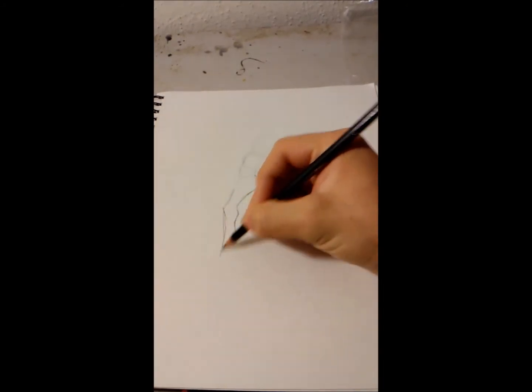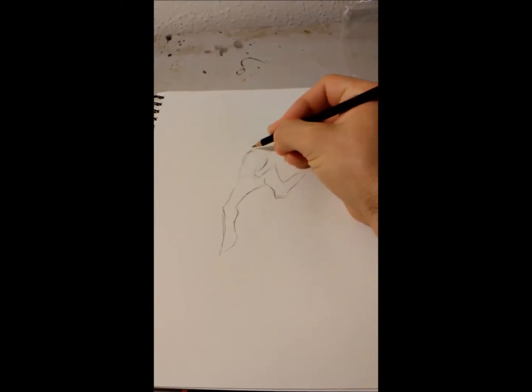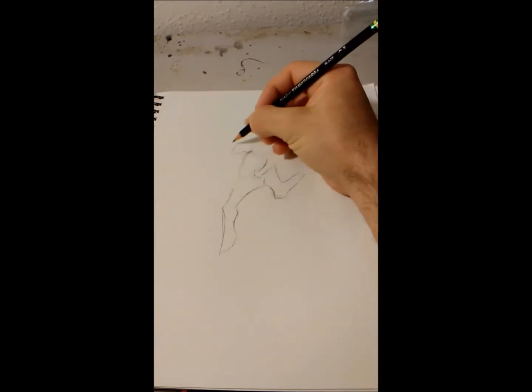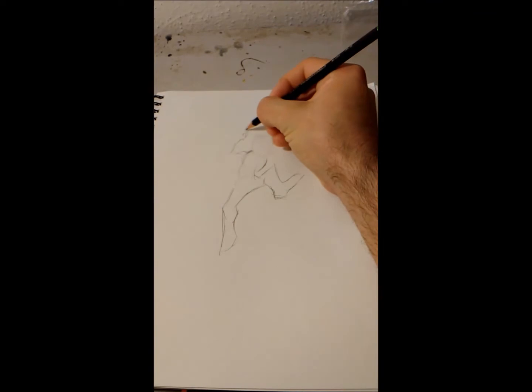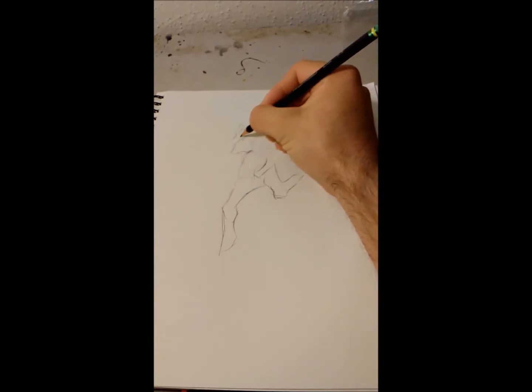Just pretty standard shapes. Bigger chest, back, neck, shoulder blade area, shoulders. I'll probably have him doing the classic 'I love you' sign for the web shooting.